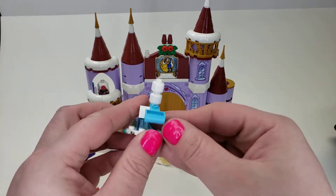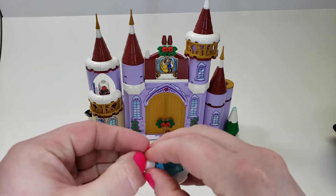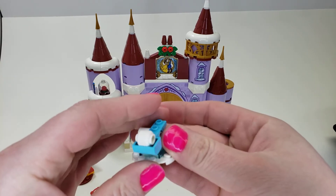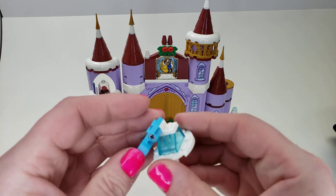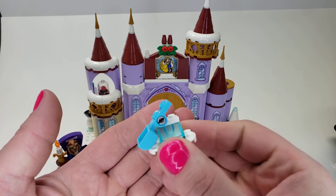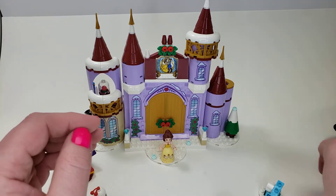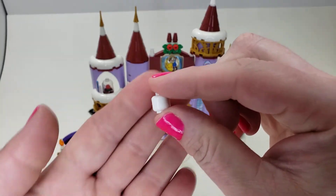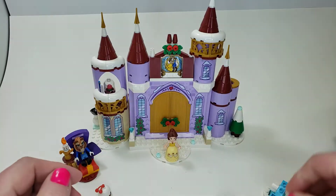We also have this, which is a little out of place — it's a snowball catapult. I guess sometimes it's fun to have a catapult shooting snow, just like that. Pretty simple little build. I do like how it correlates to being snow and isn't just awkward colors that don't make sense. You get a couple of these snowball-type pieces. Interesting piece.